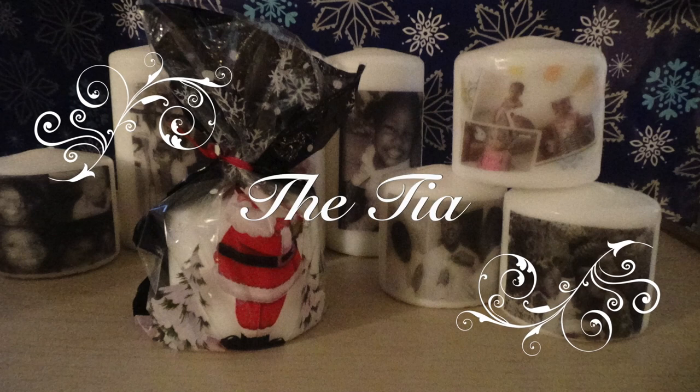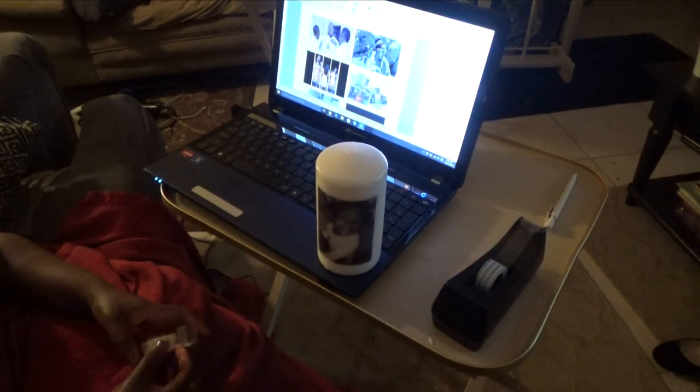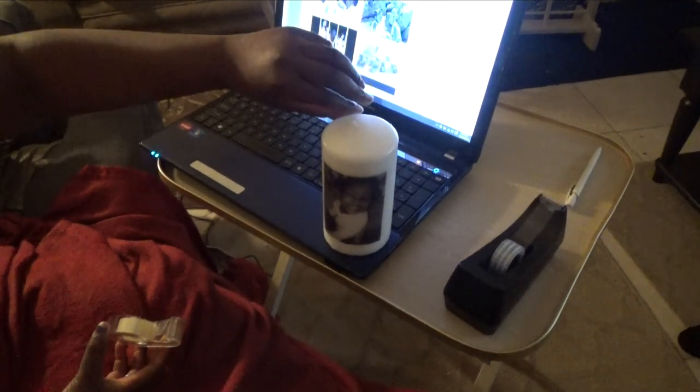Thanks for stopping by my channel! Check out this really quick tutorial on how to make candles customized for any family member, friends, holiday, or whatever else you would like. Hey guys, this is your girl Tia, just coming with a quick tutorial on how to do this really cool candle for the holidays. Christmas is about to come and I just wanted to show some really sweet ideas.